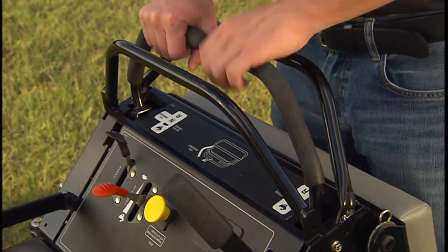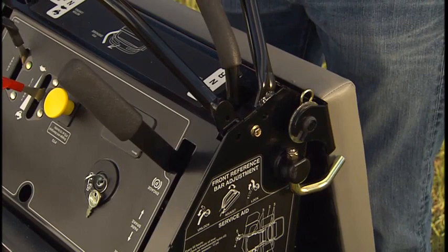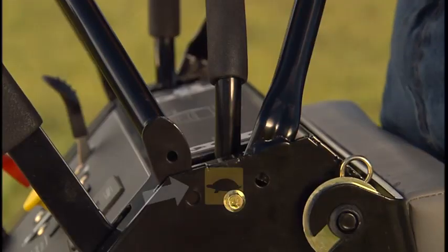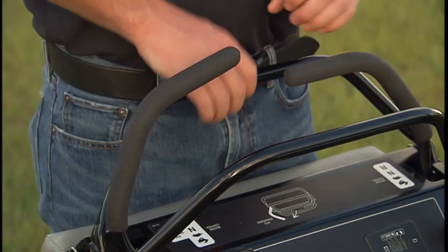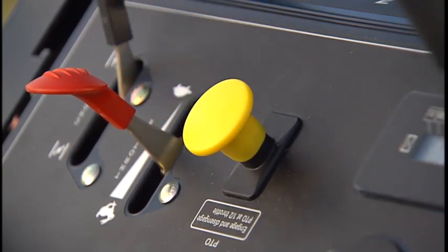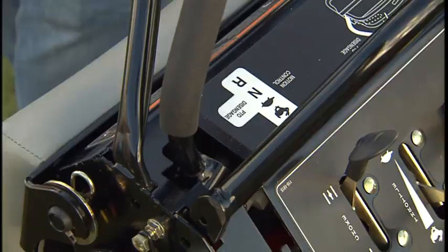The Exmark Vantage Mower is equipped with an adjustable front reference bar to limit forward top-end speed. The reference bar can be moved forward and backward by actuating the cam levers located on each side of the control tower. Novice operators should set the reference bar to a slower setting until familiar with all features of the machine. The blade control switch works in conjunction with the right side motion control lever to engage and disengage the Mower blades. The right side motion control lever is in the neutral lock position when moved to the right, and in the unlocked position when moved to the center.